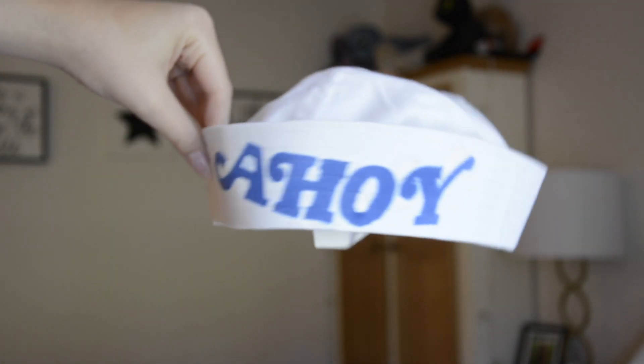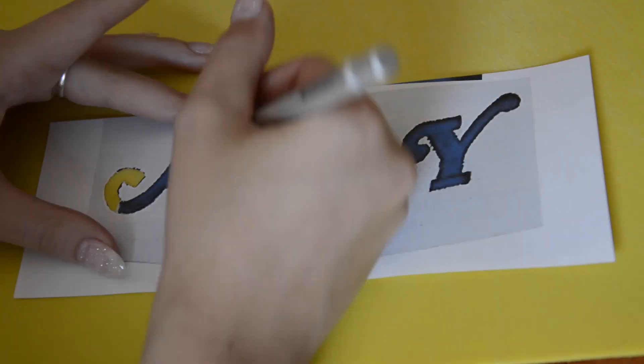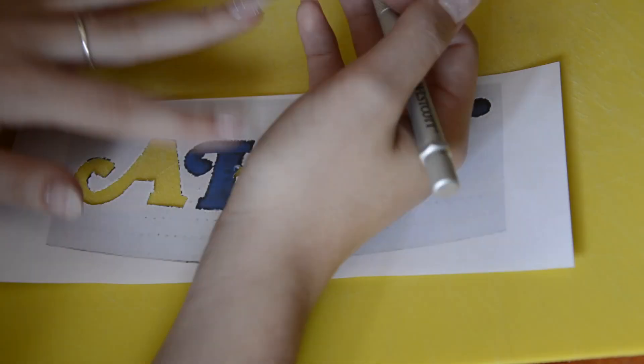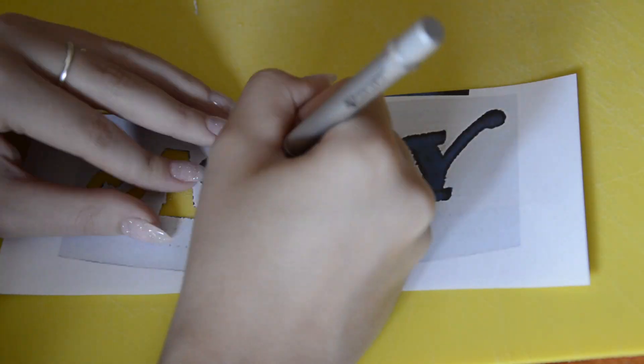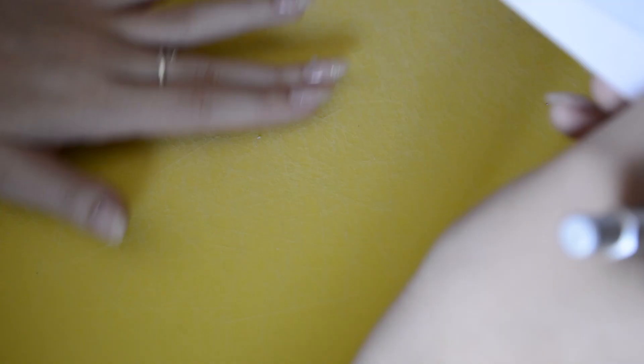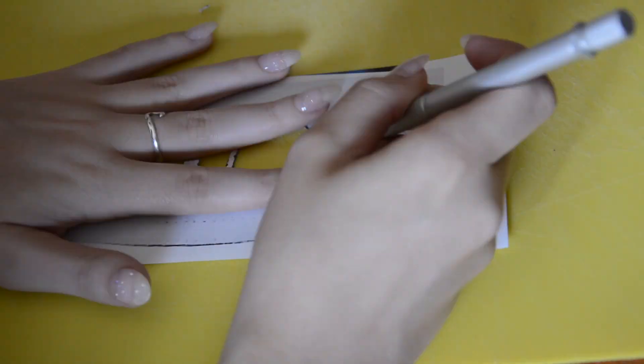As another Scoops Ahoy DIY — can you tell I love all the Scoops Ahoy characters — for the hat I just printed out a picture of the Scoops Ahoy hat to use as a template and cut out the letters with an exacto knife. Then I'm taking this little sailor hat that I bought on Amazon, though I'm also pretty sure they have it at most craft stores, and attaching the template to it. I'm using a spray glue since it's what I have at home, but tape would also work just as well.